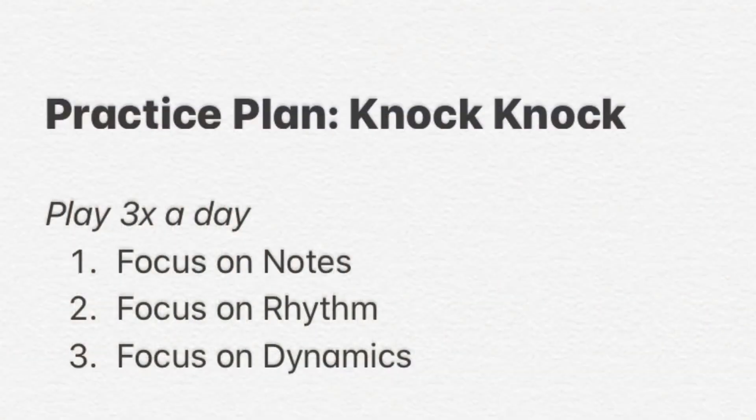Practice Knock Knock three times every day — you can play it more if you'd like. The first time you play it, focus on playing all of the correct notes. The second time, focus on those rhythms. And the last time, focus on dynamics. Playing it more from there will help you get used to the performance of it.